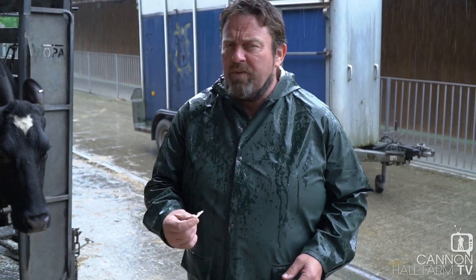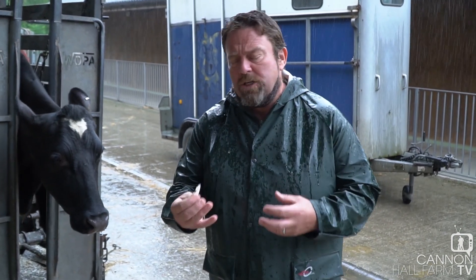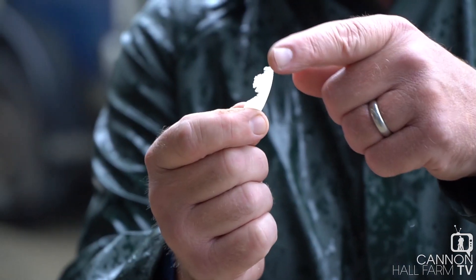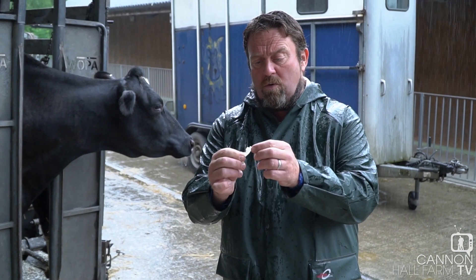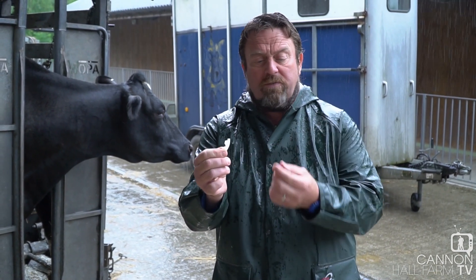You might think that the grinder being used is a little bit harsh; however, the cow's foot is made of basically the same material as our fingernails. As you can see, it's quite flexible, so the cow's in no pain at all. The cow has what we call cloven hooves, so it's in two parts with two toenails as well. It's just like us having our nails trimmed — it doesn't hurt the cow at all, and she'll feel much better for it afterwards.